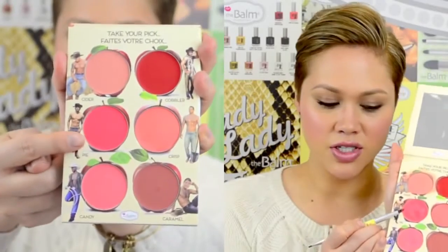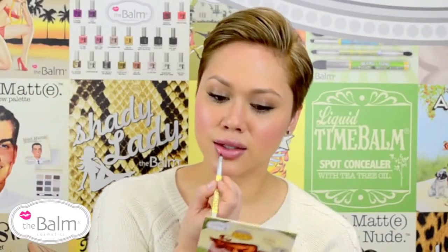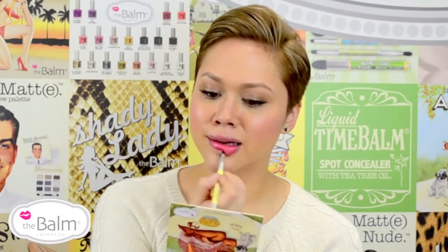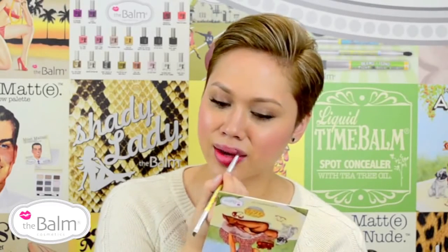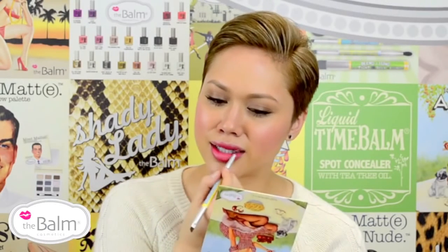Now I'm going to move on to my lips. I want something a little bit more colorful, so I'm going to dip into Pi, which is this really pretty corally pink. I'm just going to start in the center and work my way out with the brush, sheering out the product so it's more of a wash than a precise lip application — more like a worn-in stain of the color.